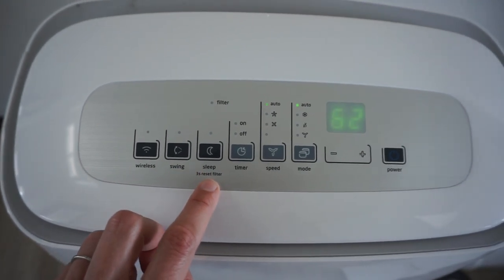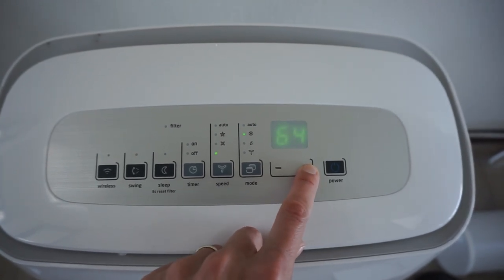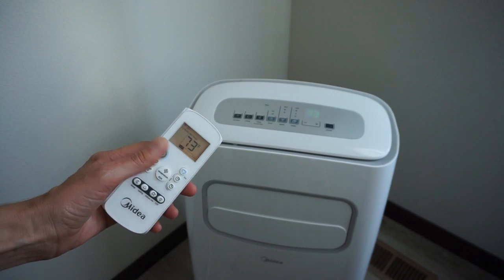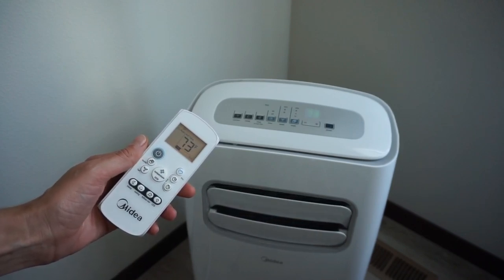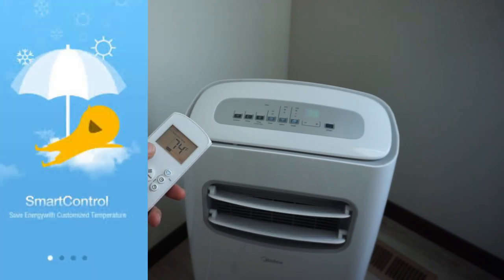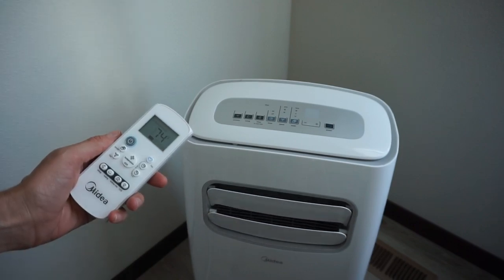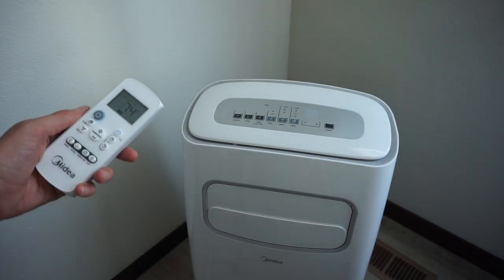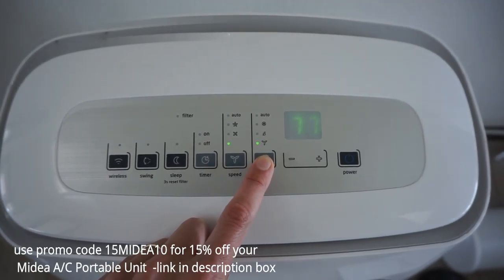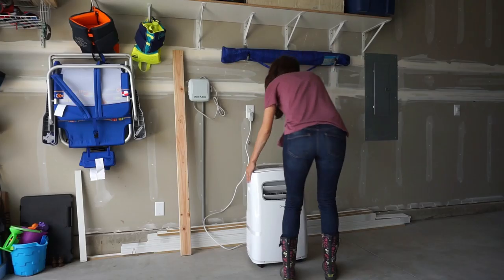This Easy Cool model comes with a remote control and is Wi-Fi and Alexa enabled. You can tell Alexa to start cooling a specific room before you get in bed, or use the Midea smartphone app to control your device from almost anywhere. Special thanks to Midea for partnering with me — they're offering viewers 15% off using the promo code, good through August 1st. I'll leave the link in the description box below.